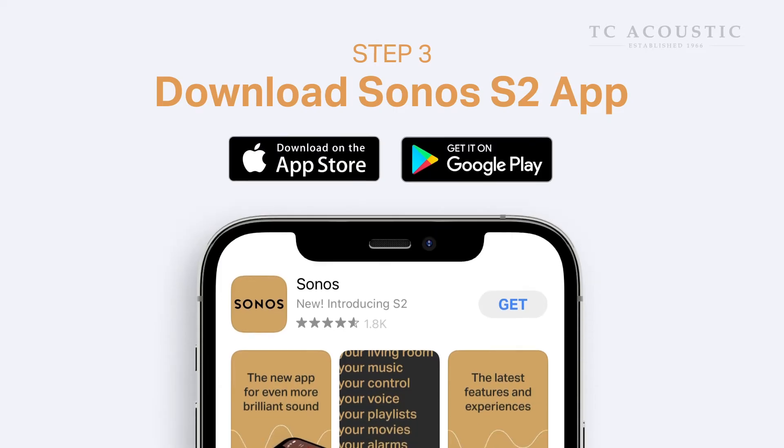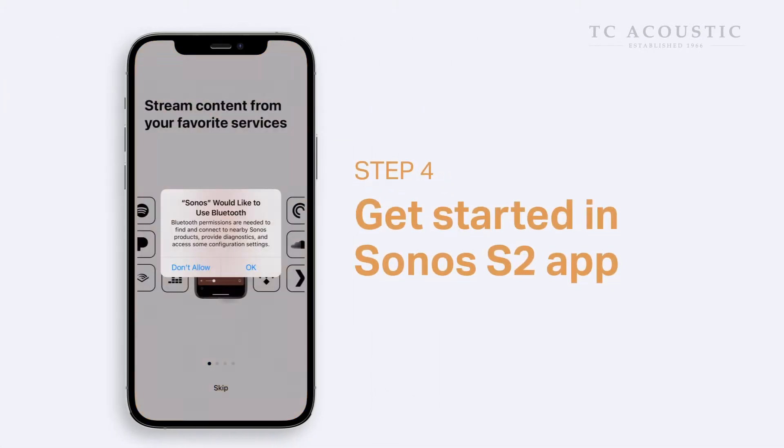First, download the Sonos S2 app from the Apple App Store or Google Play Store. Now, open the Sonos app.